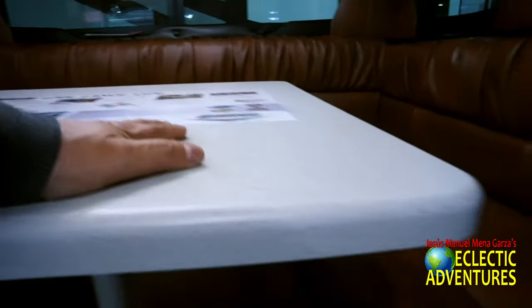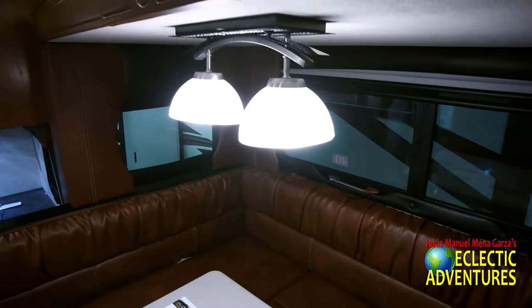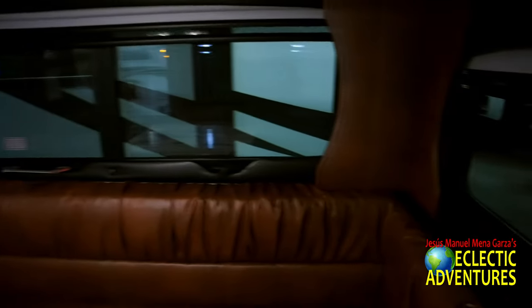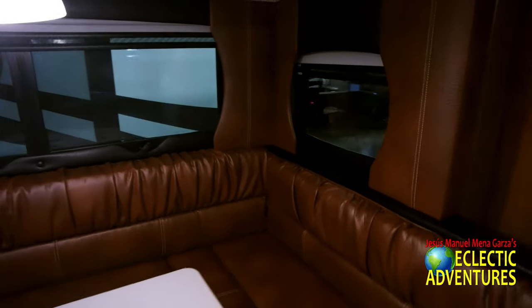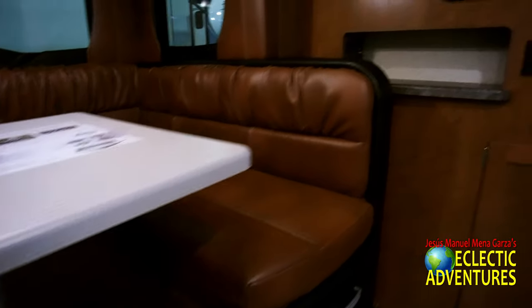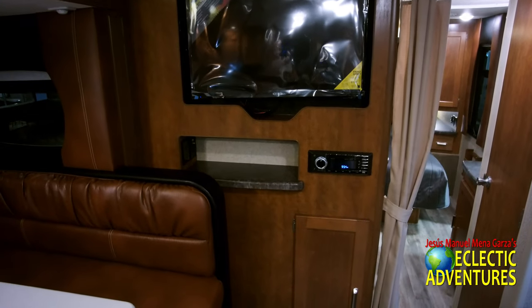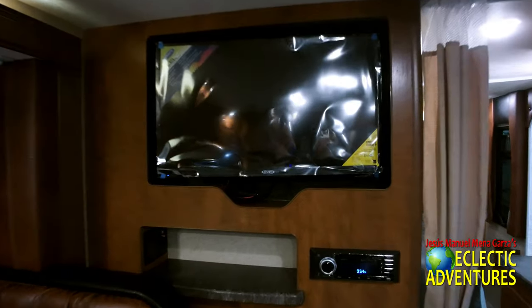There's that little table — it goes down if you want a guest to sleep in that area. That's a good size area. Nice window treatments. The lamps are very nice too. Updated in the last year or so, they've gotten rid of those horrible pleated shades and now have better blinds. A-plus, Lance — they're actually listening to their customers. A very nice move on their part.